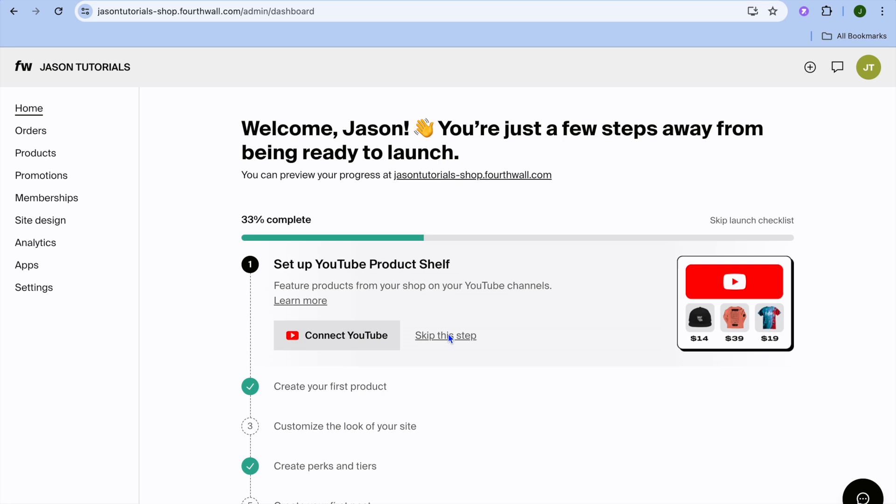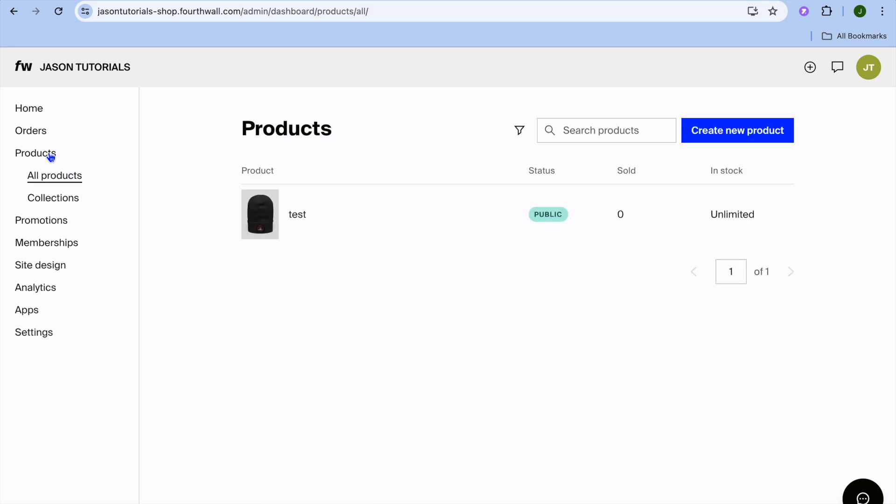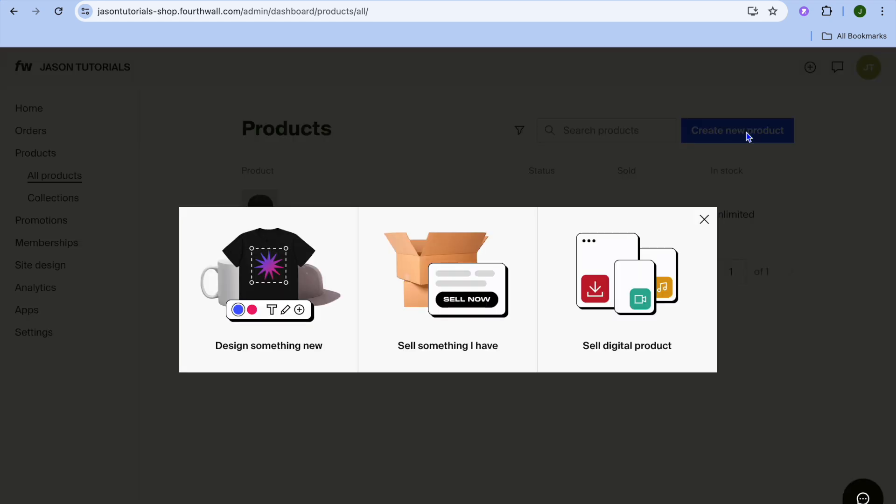Once on this dashboard, all you'll need to do is go across to the left-hand menu option and tap on 'Products.' After selecting Products, you are going to tap on 'Create New Product.' From here you have three different options.